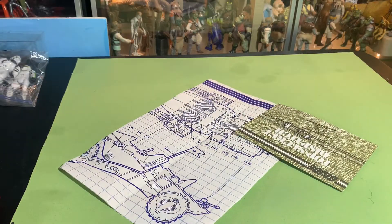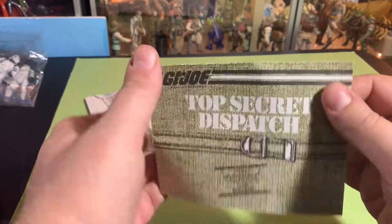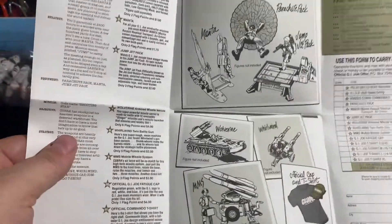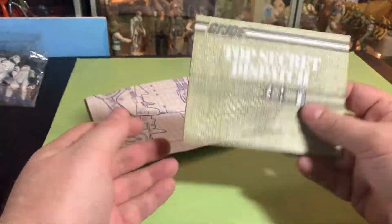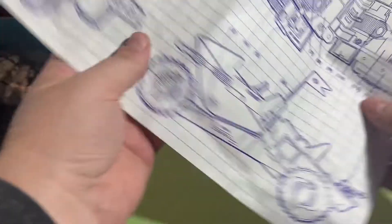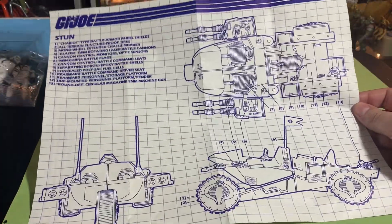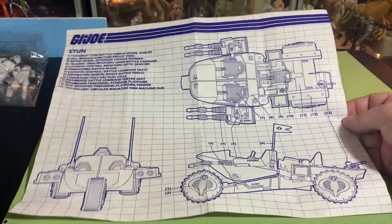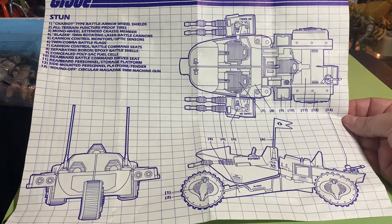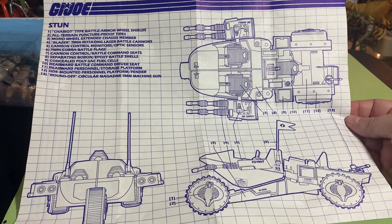I didn't realize it was coming with another top-secret dispatch, so I keep getting these — I've got two or three of them now. I love these mail-order inserts, and this one is in really good shape too. But here we go — this is it, the Cobra Stun. That's what's in the box. My brother had this when we were kids and I have been wanting to get one for years, because I remember playing with my brother's Cobra Stun.